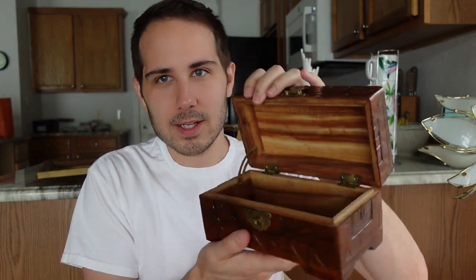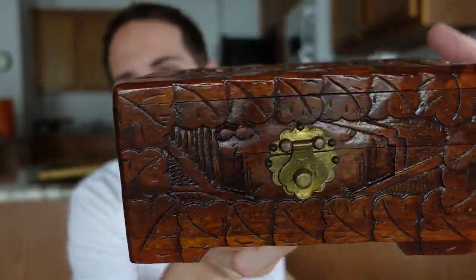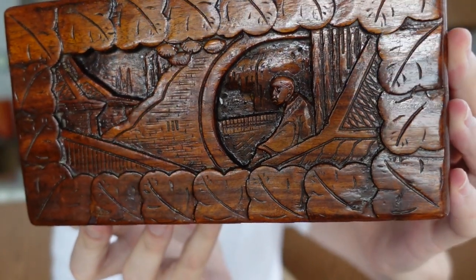Also this carved wood box - it was super fun, it looks beautiful. I don't remember exactly how much it was - green sticker, probably three or four dollars. It has all the little carved details on it, the closures are beautiful, and there's a figure carved on it that's kind of Chinese in nature.